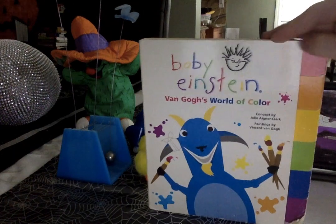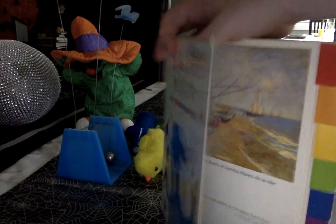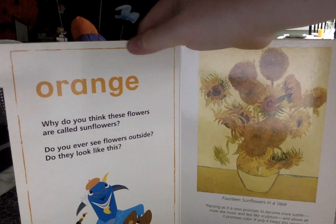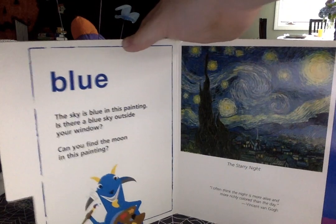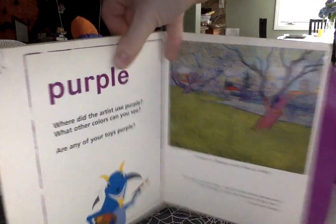Next up, we got the book — Roll the Colors. I actually used to have a Baby Shakespeare one just like this, but I haven't found it in years. This book goes in the order of the rainbow, not like the one in the video. On this side, it tells you the information about what the painting is and who painted it. We got the 14 Sunflowers in a Vase, Starry Night — which I actually have a poster of in my room — and then purple.